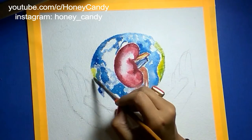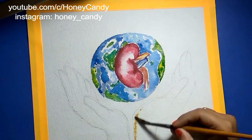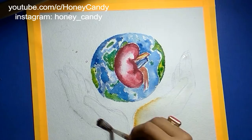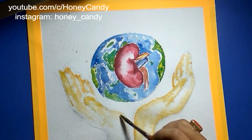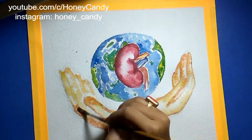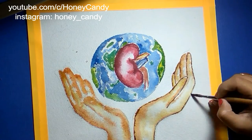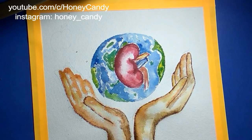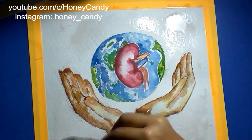World Kidney Day is a global health awareness campaign focusing on the importance of the kidneys and reducing the frequency and impact of kidney diseases and its associated health problems worldwide. World Kidney Day comes back every year all across the globe — many hundred events take place, from public screenings in Argentina to Zumba marathons in Malaysia.